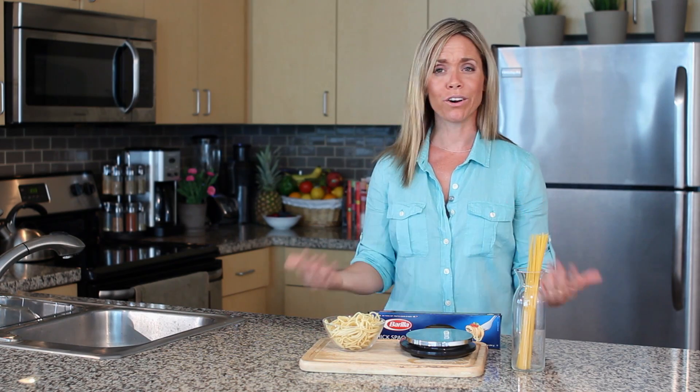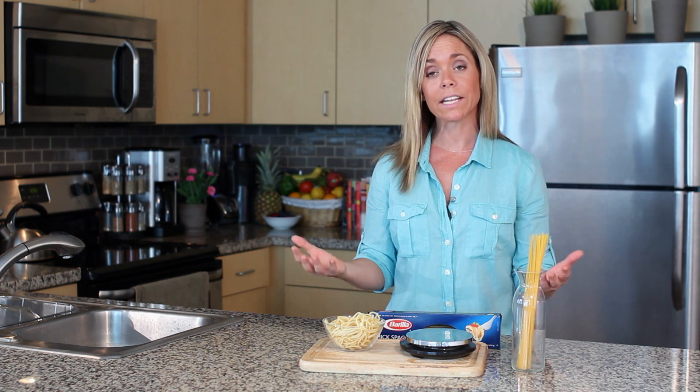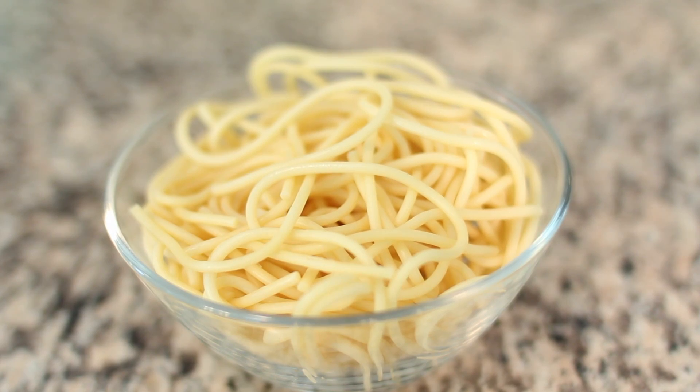So the best bet is go ahead and cook your dry pasta and don't really worry about it if you don't have a food scale. But when you're serving it and it's cooked, remember that you want to have that palm full.